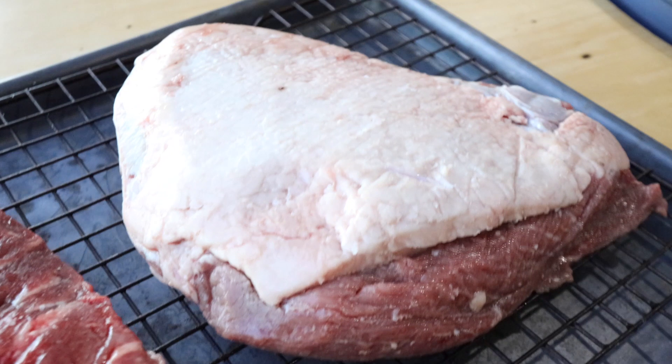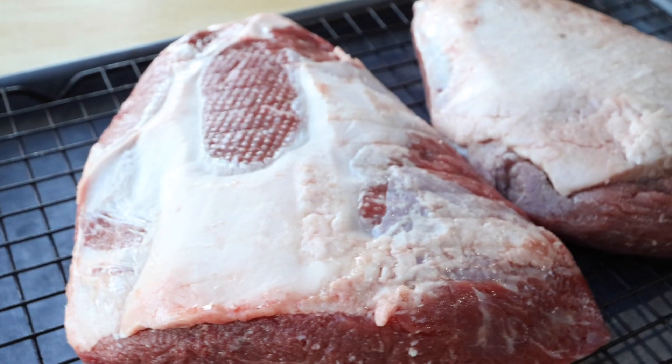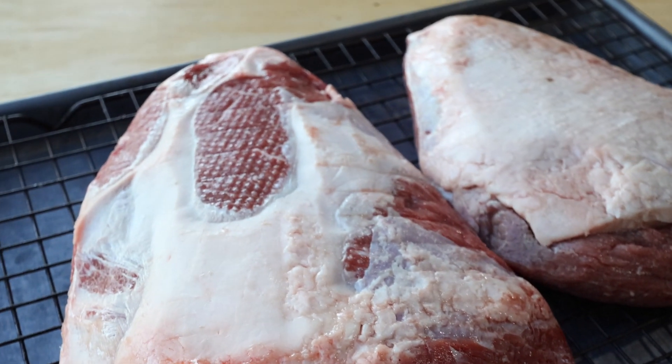The fat cap is usually thicker on a picanha roast, and on this one it was trimmed down quite a bit — but it was fine. On the second one, the butcher kind of scalped it pretty bad, and I could not see that when I purchased these. These are still going to taste great, and sometimes you just have to work with what you got.